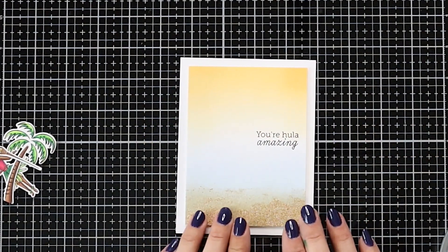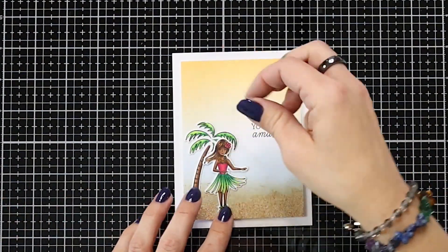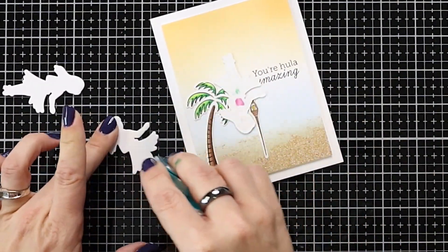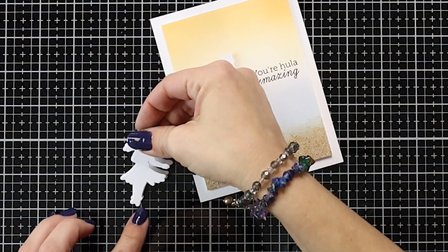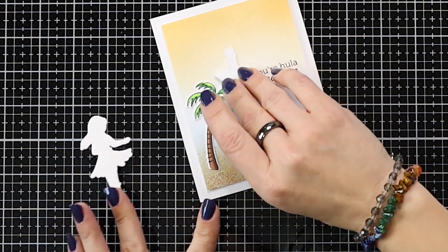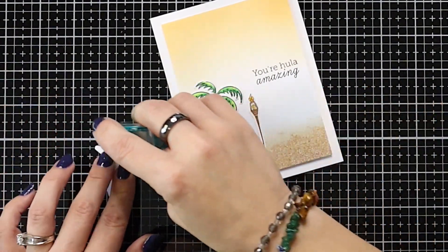I can finish up my card by adding my images — just three images here. I'll start by adding the palm tree using a dot runner right to the edge of my card. I have my little tiki torch that I want behind my hula girl. For the hula girl, I wanted dimension but didn't want to fuss with cutting small foam squares, so I die cut her three more times out of white cardstock — a great way to use scraps since it's a smaller image. I added those together with a dot runner, then placed my colored image on top. She has great even coverage including her small arm sticking out, which would have been hard to cut a small foam square for. After she's all glued together, I add her straight to the card front with the dot runner.